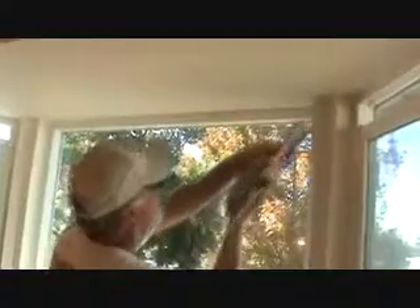Another solution: they make a colored caulking, like a bone or antique color, and sometimes people use that so you don't have to touch up the paint if there's a gap or something.